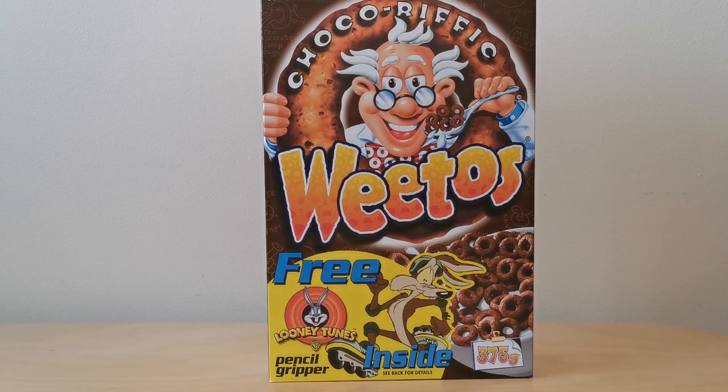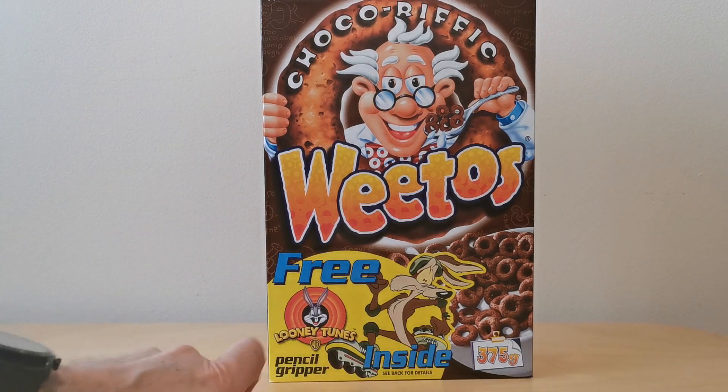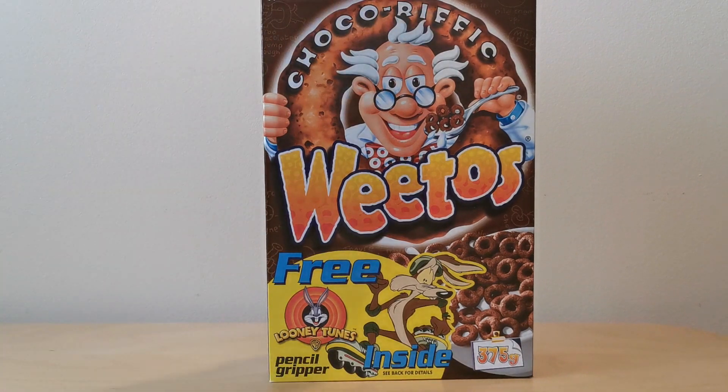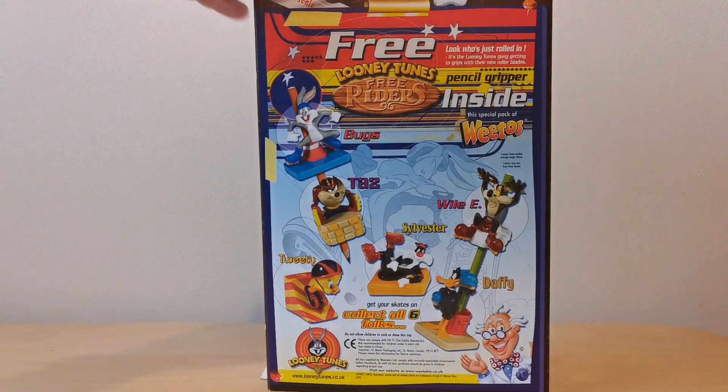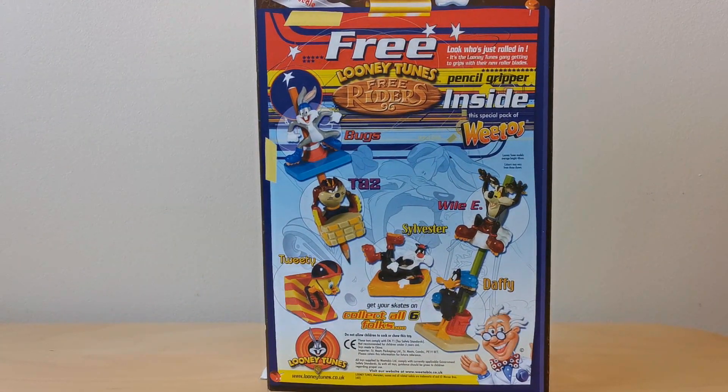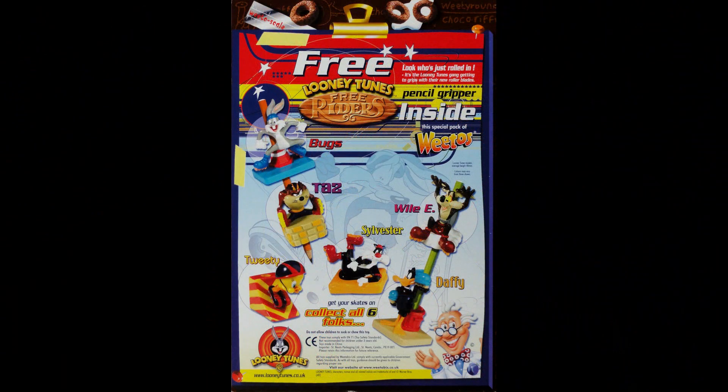On the front of the package you've got this picture of Professor Weetow with Wile E. Coyote, obviously being chased here on his roller skates. And on the back you've got an image of each of the six pencil grabbers — or pencil grippers, I should call them.